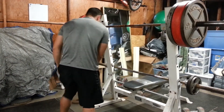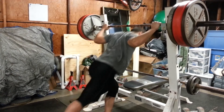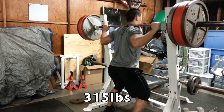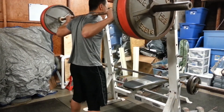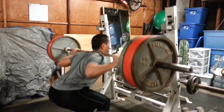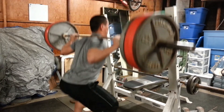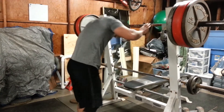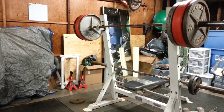So again, it's the top set of the second session of squatting in day seven of Sheiko. I was actually playing around with a narrower stance during my second session here, but I still have to play around with it. It's funny because I've been squatting for a while but I haven't found what's the most optimal stance for me.